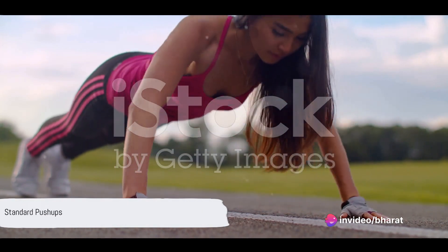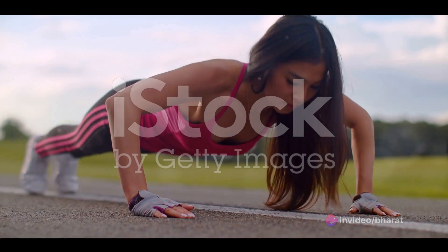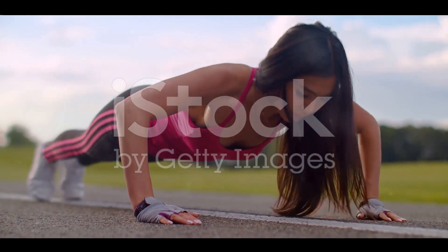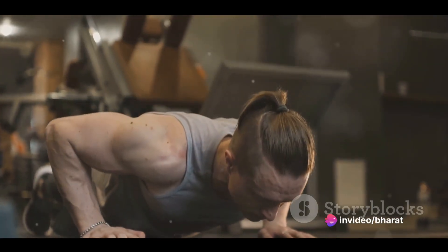First up, we have the good old standard push-up, a staple in any workout routine. The standard push-up is a bodyweight exercise that's been around for centuries, and for good reason. It's a fantastic way to build upper body strength, and it's a move that can be done anywhere, at any time, by anyone.